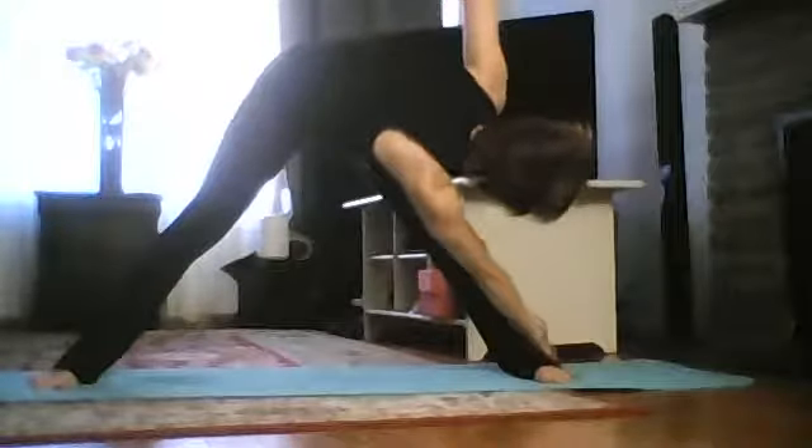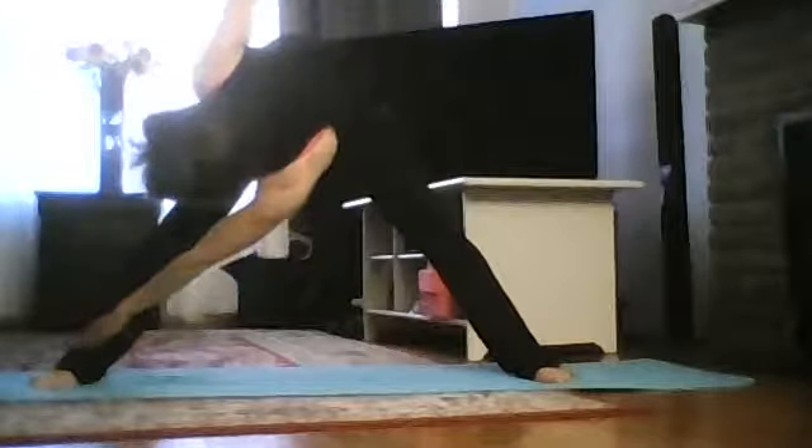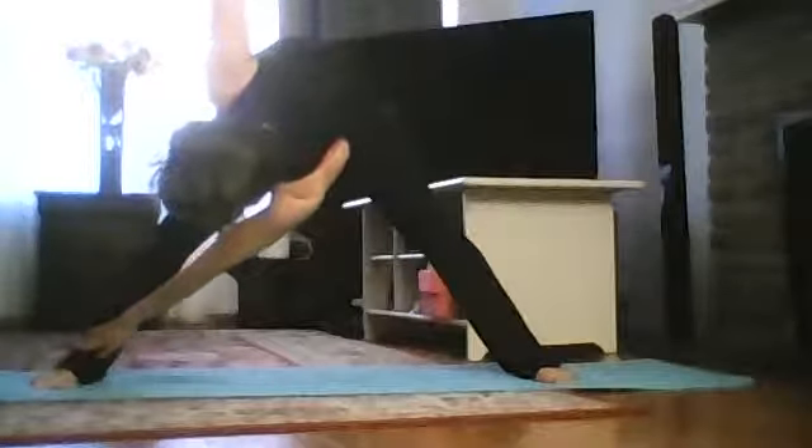Bring your right arm towards the left ankle or left toe, left arm going up. Exhale, come up. One more time — inhale, left arm towards the right ankle or right toe, right arm up. Exhale, come up.